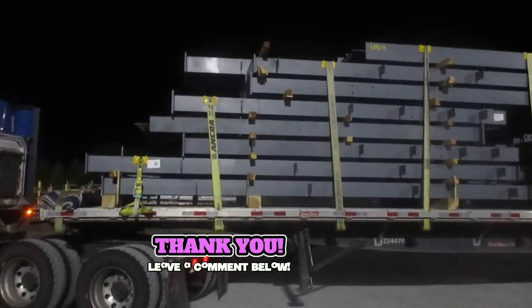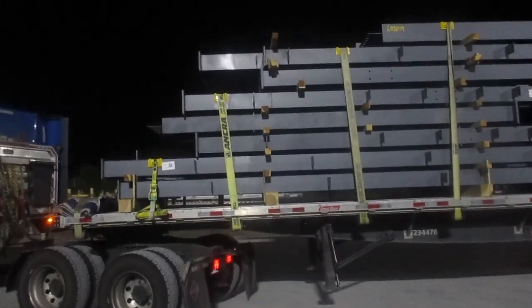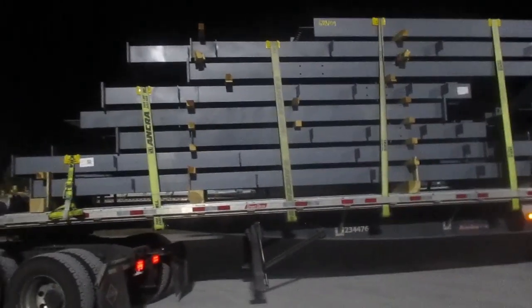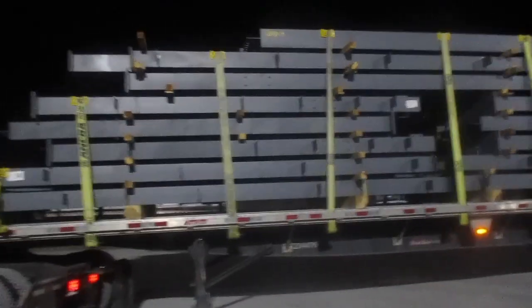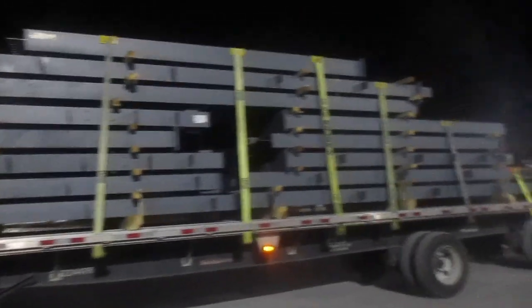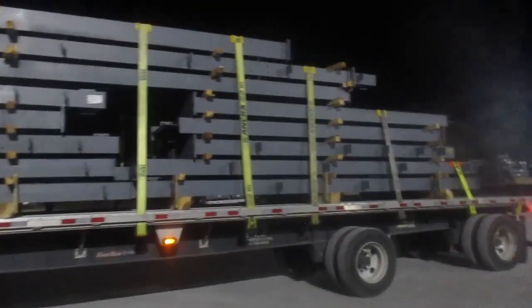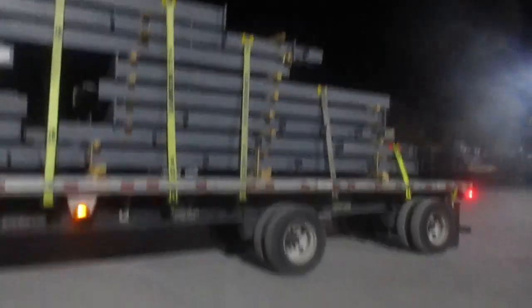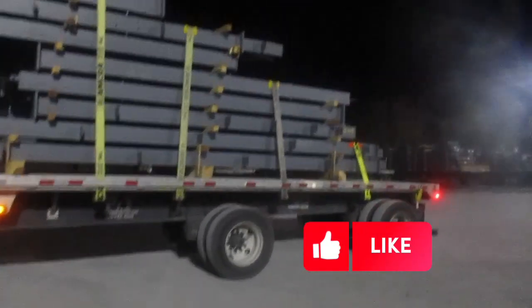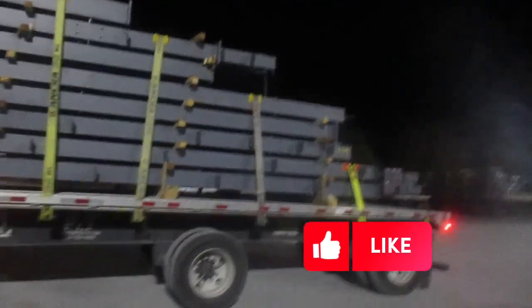But you got to make sure everything is strapped down and touched. And as you can see, I got everything touched, strapped down, and I got air protection because you don't want the meltability to cut the straps. And this is a load that I didn't have to use chains, but you got to make sure you have enough straps on the load and got it strapped down.